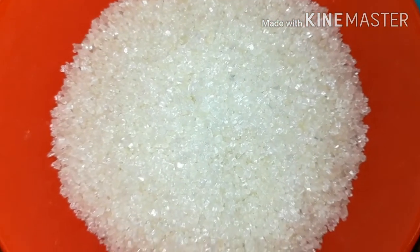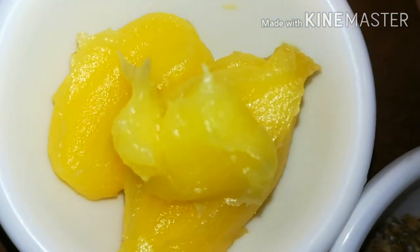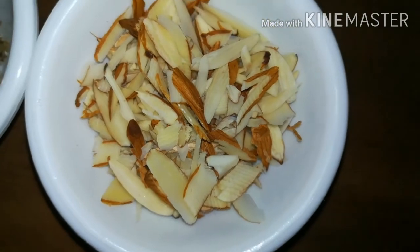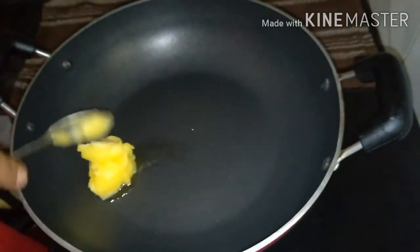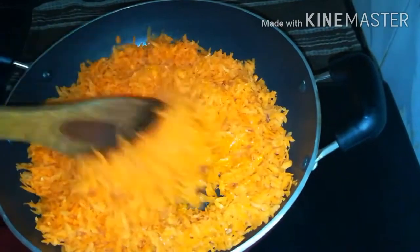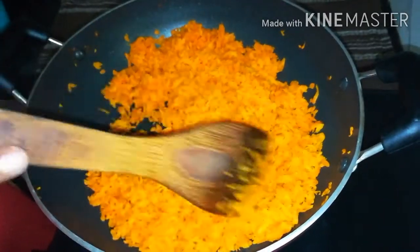Add 2 tablespoons of the dough, then 3 tablespoons, then 6 tablespoons, and 10 tablespoons of the dough. Add 2 tablespoons, then 5 tablespoons of dough. Now we have to absorb the carrot — we will cook the carrot for 5 minutes.